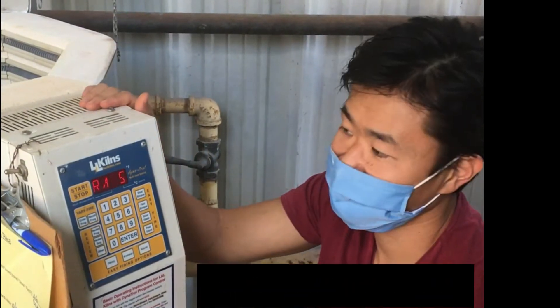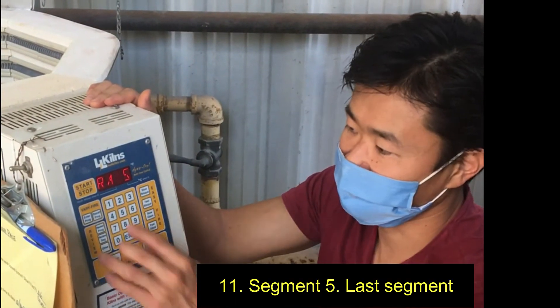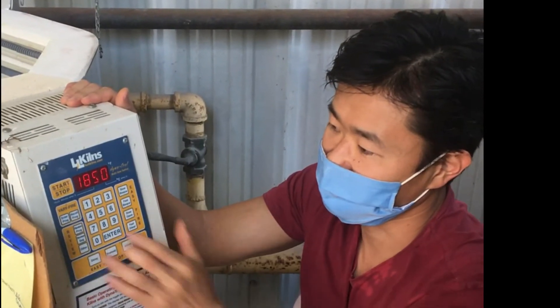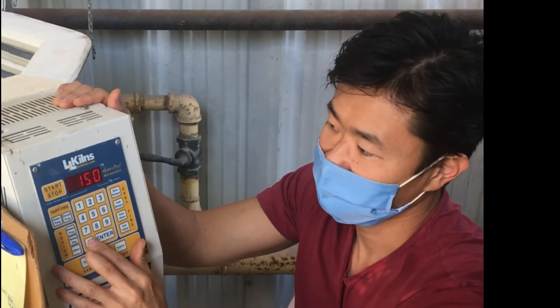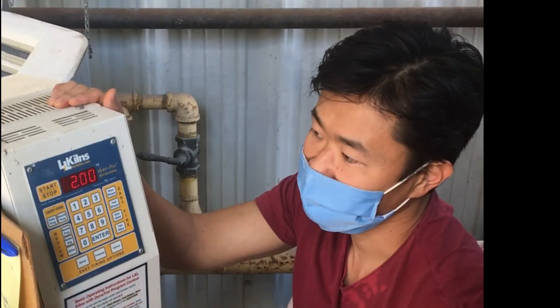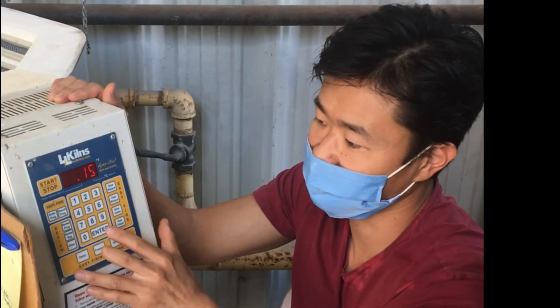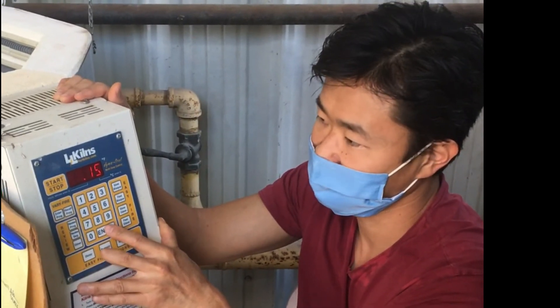And Ramp 5 — this is our last segment. I'm going to tell it to go 300 degrees an hour, and I want it to go to 1500 degrees. Then I'm going to hold it there for 15 minutes — not two hours, because that would be wasted electricity. So I'll enter 15 minutes and press Enter.